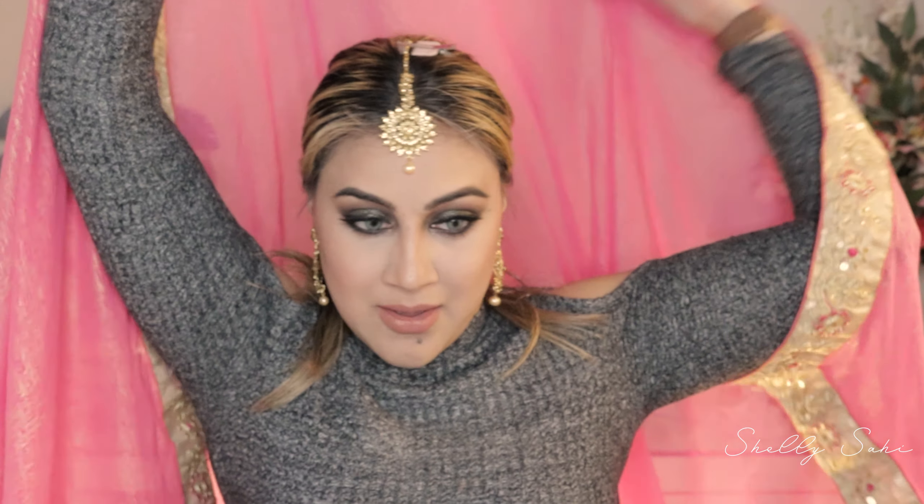So you guys can see what I'm talking about — don't mind the clip. If you guys want to see this look, stay tuned.